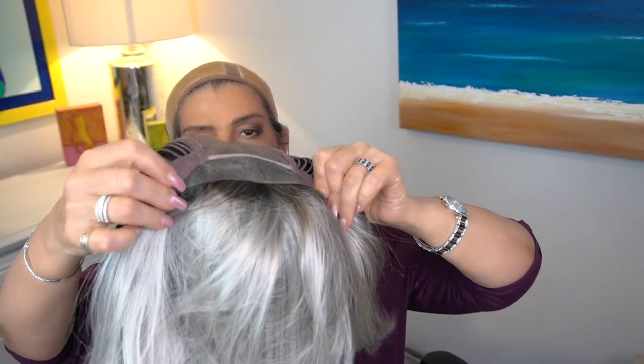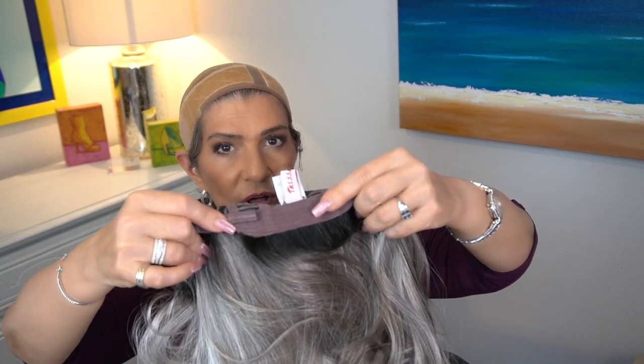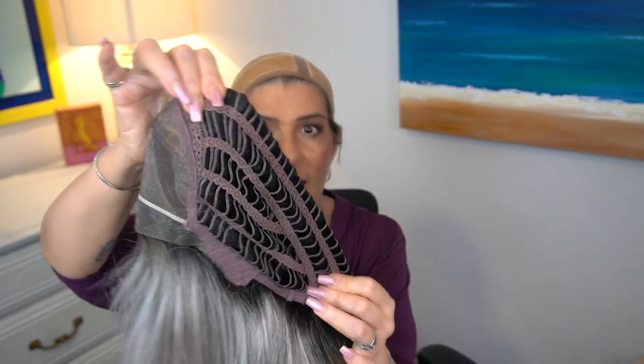This is an ear-to-ear lace front with a full mono top. The mono and the lace front seem a little bit thicker and maybe a little rougher than some others I've felt — I'm not sure if this is something new manufacturers are doing, but I want to point it out. We have felt-covered ear tabs, an extended nape with velcro adjusters, and a weft cap with lots of stretch. Tressalore tends to run a little large on my 21.5-inch circumference, so I'll be cinching it in, though I believe it will fit a little over 22 inches.